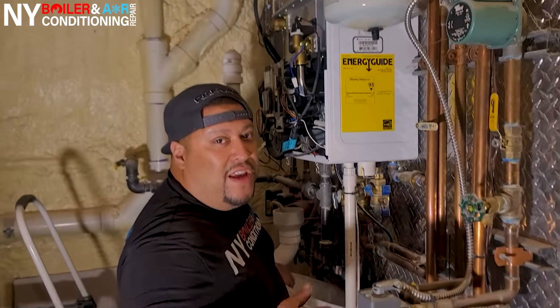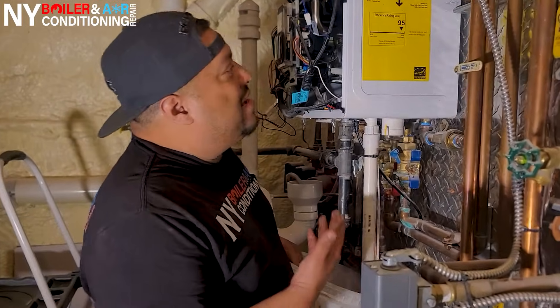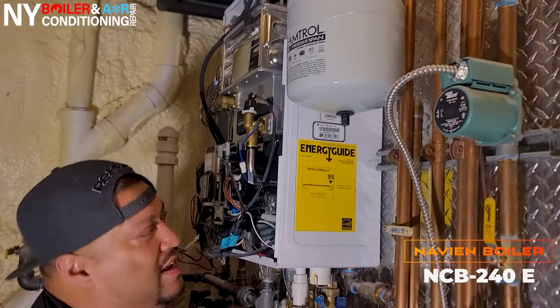What's up, it's Louis the Boiler Man here. We're in Boulder, New York in the water room. Right now we're going to work on a Navien NCB 240E boiler. Let's take a look.